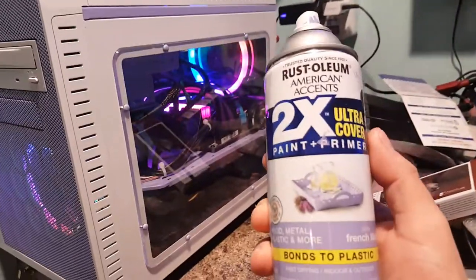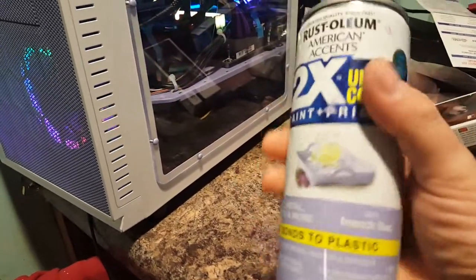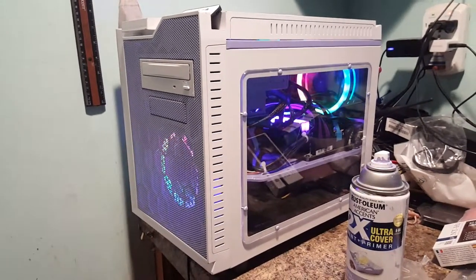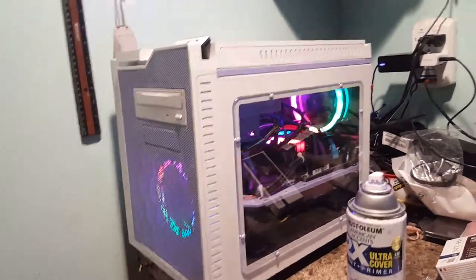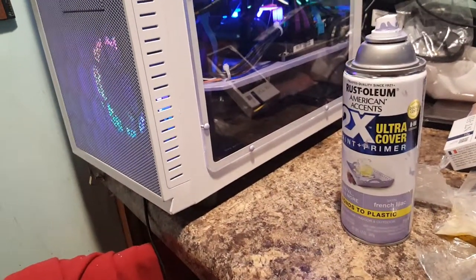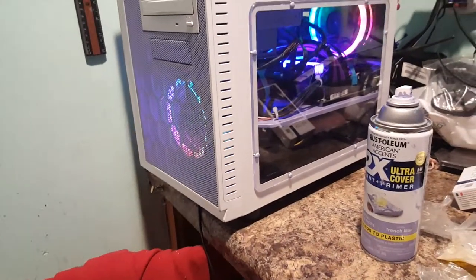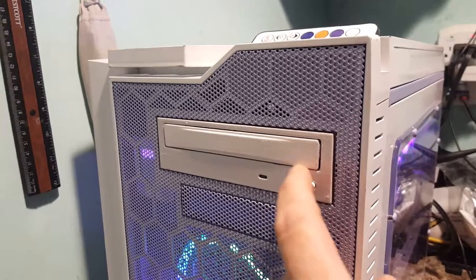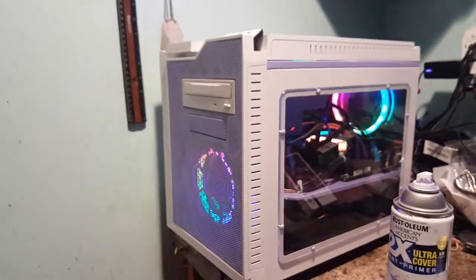I'll show you right here what I got — this stuff. Rust-Oleum 2X Ultra Cover, French Lilac is what this color is. Normally I'll use Krylon because it really spreads easy, it dries fast, it's good paint for using on surfaces like computer cases. But this stuff I am not going to use again if I can avoid it. I hated it. It just splatters, it doesn't spread very well. I got a little bit of a screw-up right there on that — I suppose I could scrape that and repaint it, but that's no big deal. It's just hard to work with.